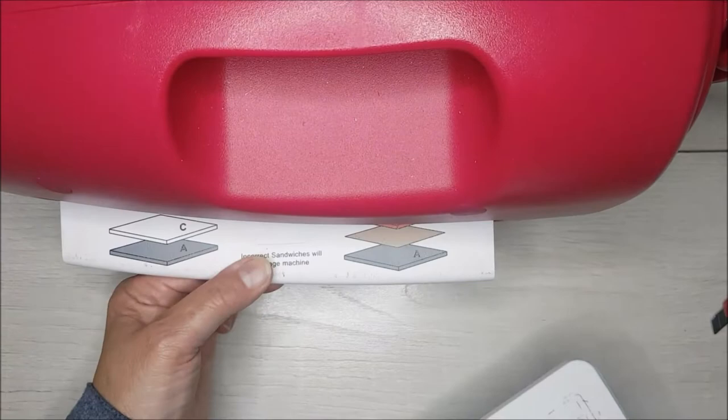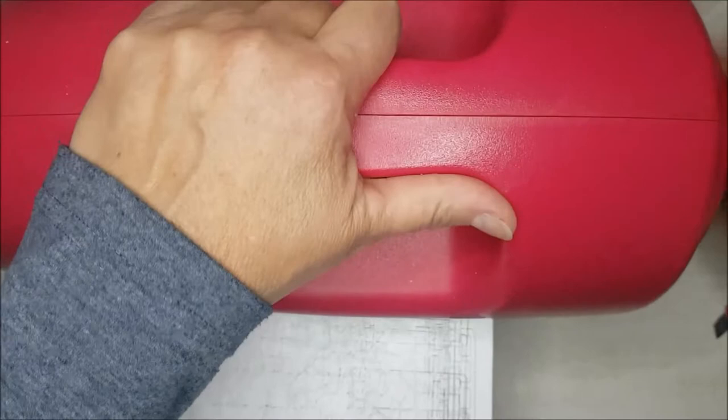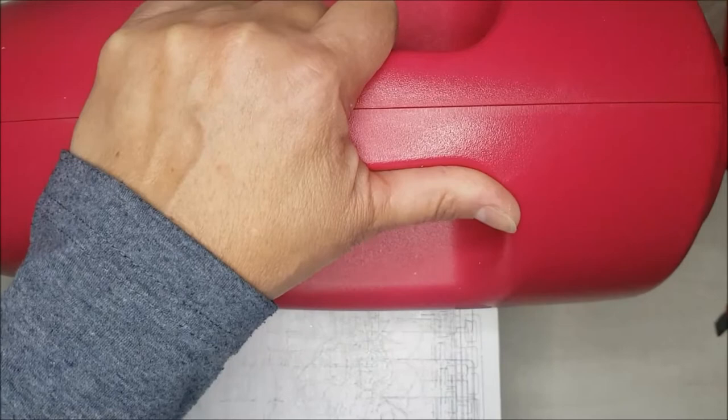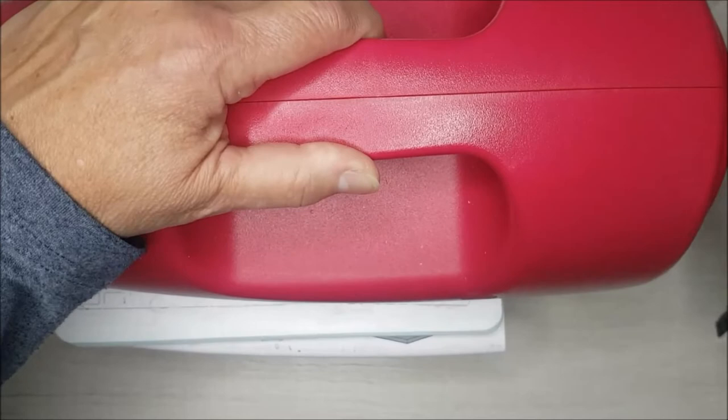You're going to need to run this through your machine about five or six times just to get a nice clean cut. Some containers such as the Seven Up ones are slightly thicker aluminium and you'll find that's a little bit more tricky. But if it doesn't cut clean through when you've taken it out, it's really easy on the metal to reposition your dies so that they line up accurately.